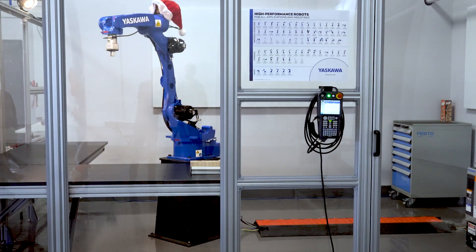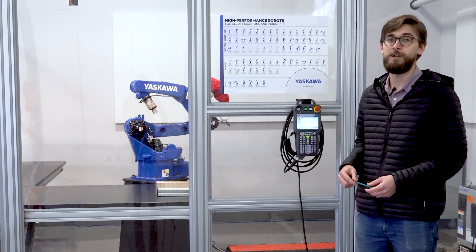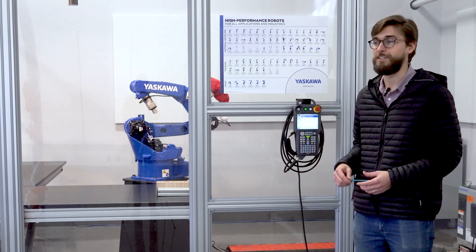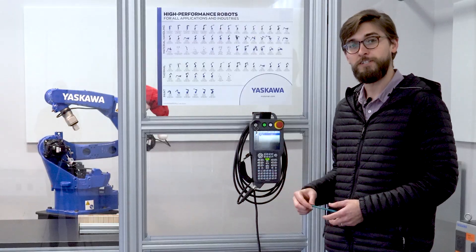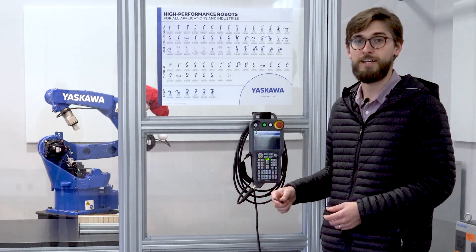And that concludes our demo. Thank you for watching — as you can see, Yaskawa Motoman robots have some incredible precision, and they'll do that for hours and hours and months and months. We've got more demos planned for the future. If you have any questions or you'd like to purchase one of these robots, please contact us.